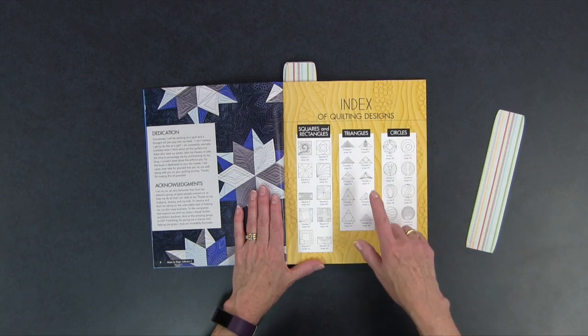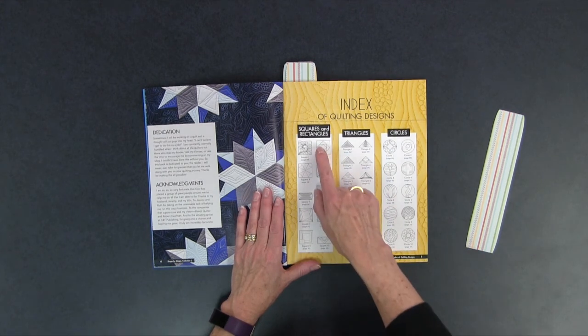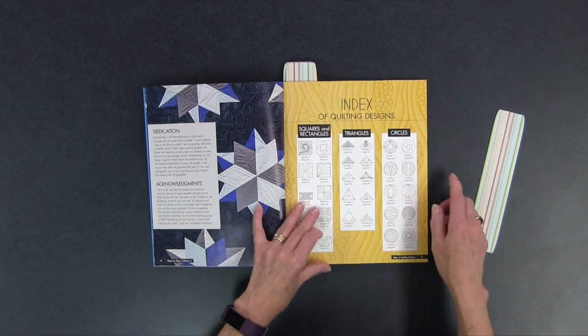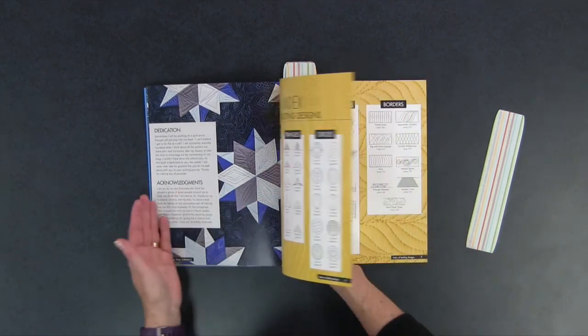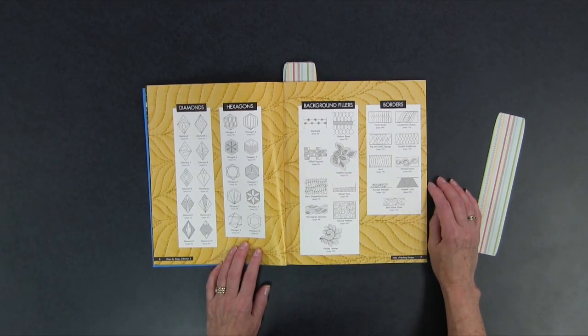When you take a look at the front of the book, it has an index of the quilting designs you'll find in the book. She is going to show you designs that fit into squares and rectangles, triangles, circles, diamonds, hexagons, background fillers, and borders.